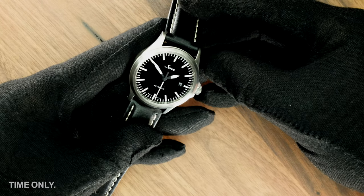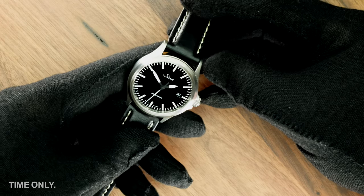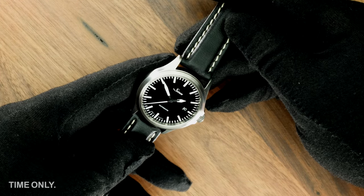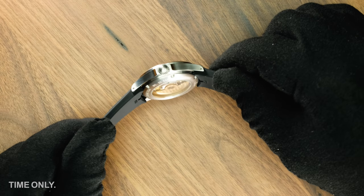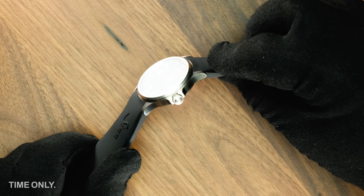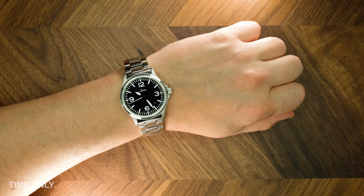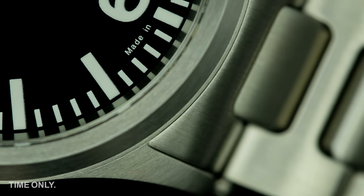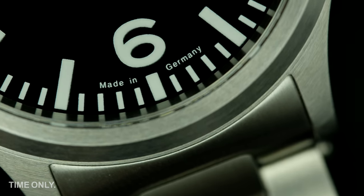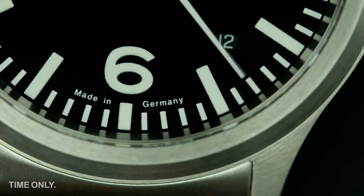Each 556 is housed in a sturdy 38.5mm satinized steel case with a lug width of 20mm and lug-to-lug height of 45mm. These dimensions and the slightly curved form of the lugs make the 556 quite wearable on most wrist sizes. The standard centre second black dial models feature a small date, while the models with applied indices are centre second only. The date on the standard models is positioned at 3 o'clock on the I model and is lower to the 4:30 position on the A model because of the prominence of the numeral 3.